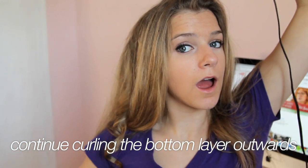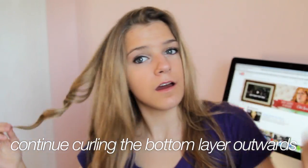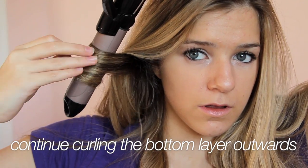For the sides and the back, I just brush out each one-inch section. If the section seems too thick I just make it smaller, because it's not going to hold the curl as well if it's too thick. So I'll take a one-inch section or less and hold it there for probably five seconds.